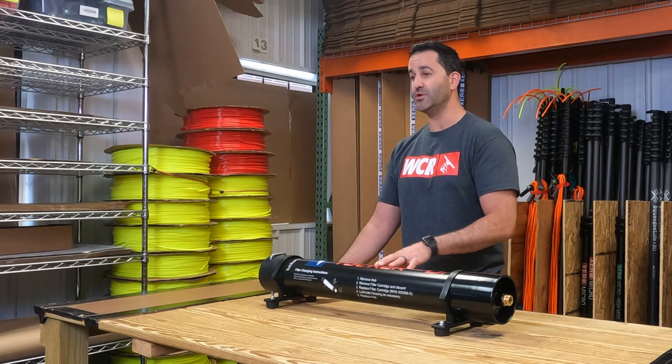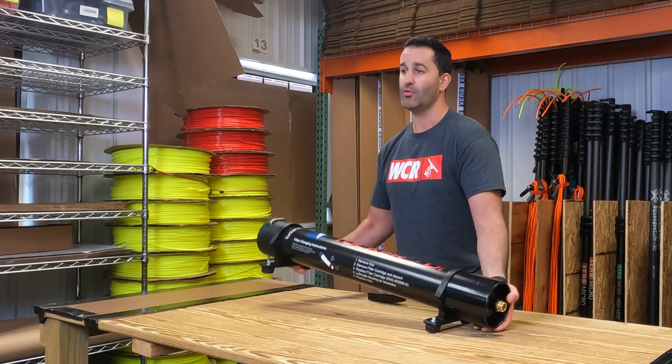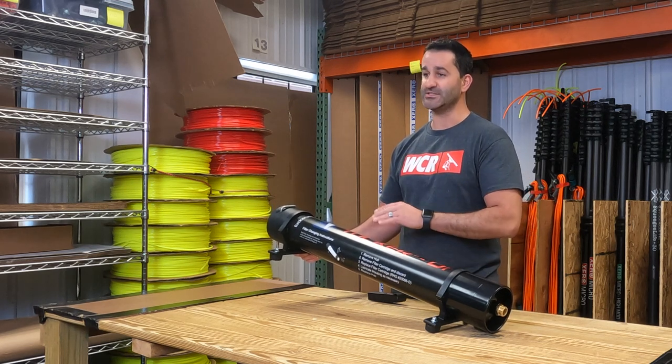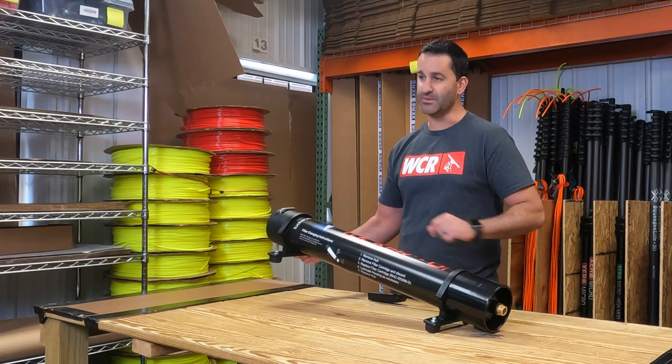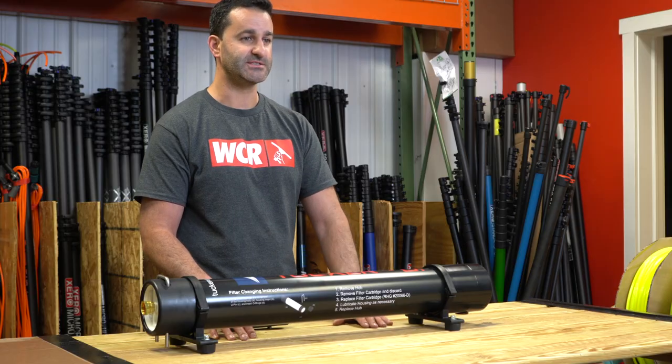A little tip on this unit: because this is a single-stage DI-only, if you can mount or operate this at a slight angle, that will eliminate the chance of channeling of the water over the DI resin and get the maximum performance out of your DI system. Stop over to windowcleaner.com and check out the Tucker DI system.